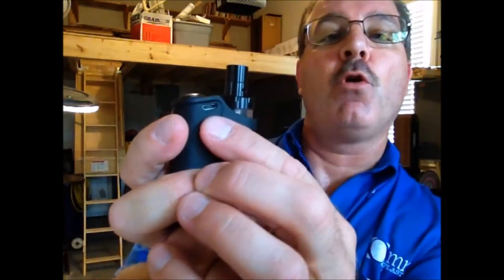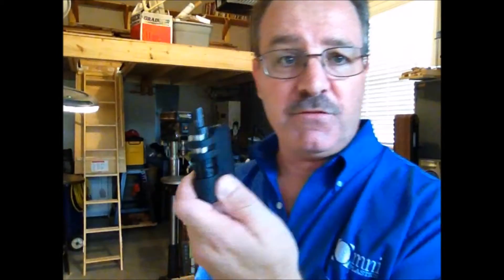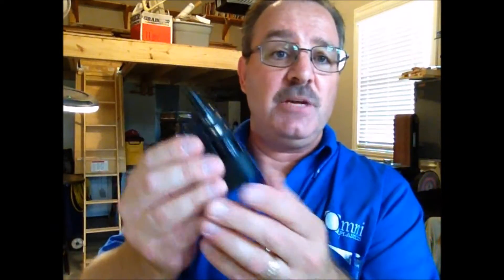It's got a charging port right there and it's still actually ready to rock. I have no use for this. I would be more than willing to send this to someone if there's anyone out there who uses these and needs one. It looks like a pretty nice one. If you're willing to pay first-class shipping, which I think is like six dollars and ninety cents, contact me.